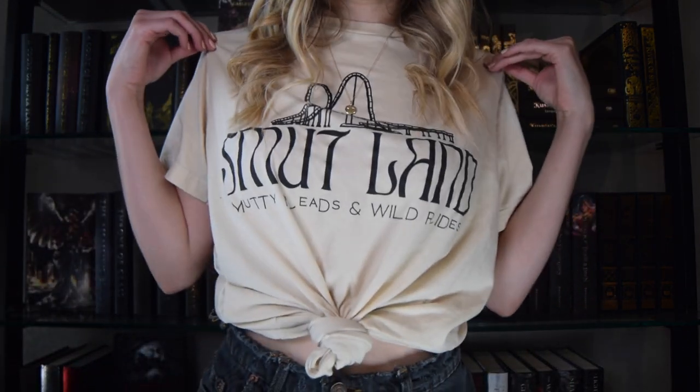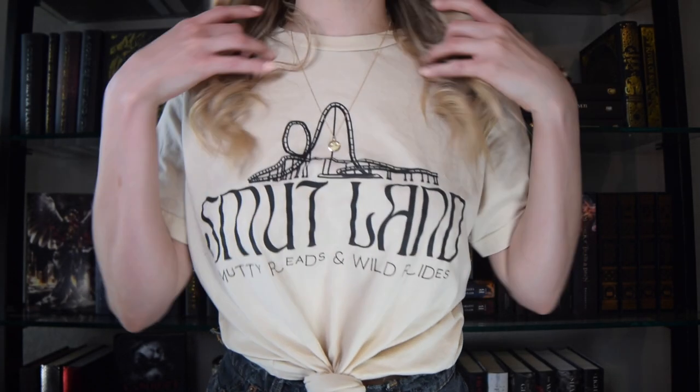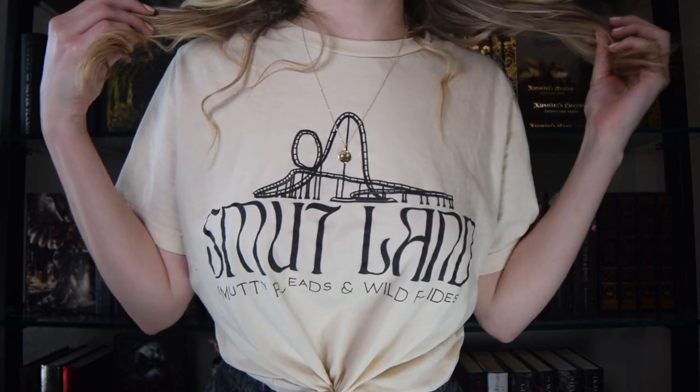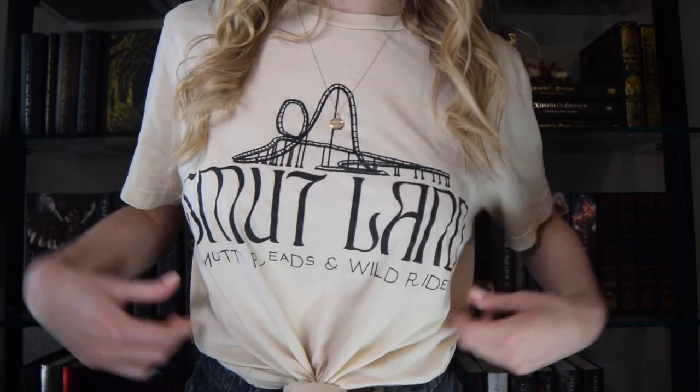The shirt says 'Smutland — Smutty Reads, Wild Rides,' and it kind of looks like a roller coaster. I just thought that was so funny. I liked it so much that I got a matching one for my best friend. Me and my friend had just recently gotten into smutty romantic and contemporary romance, dark romance reads. So I'm all here for it and I'm loving that I can rock it on a shirt now.